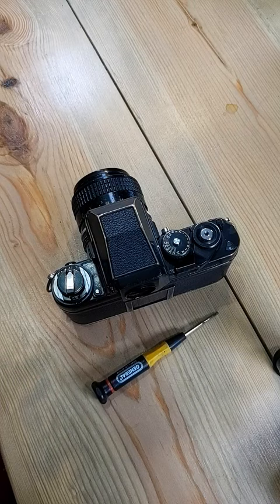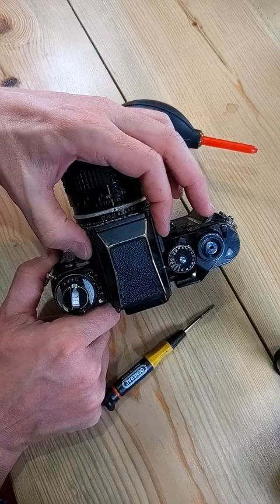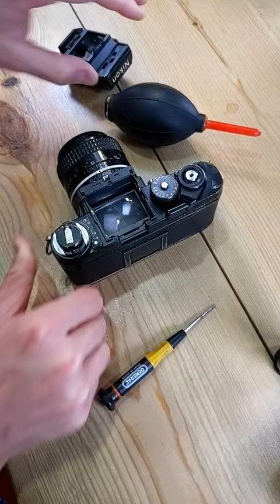Let's change the prism and the viewfinder and clean the viewfinder on this Nikon F3. To remove the prism, all we have to do is find these two buttons on the side right here, push backwards, and lift the prism up.